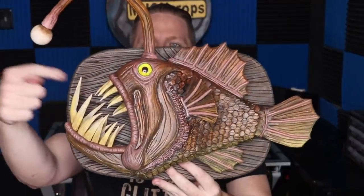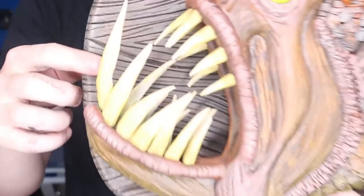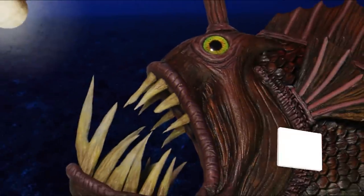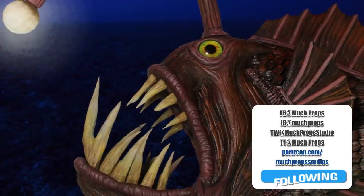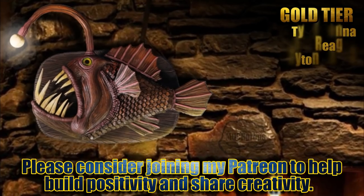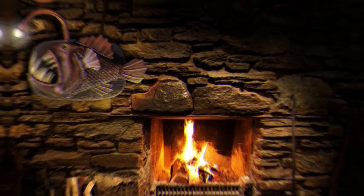Maybe you'll get some scale mail and inevitably people are going to ask you how you made it. You can tell them: Much Props. And if you get real close you can see that the teeth are really good for eating cameras. If you enjoy what I do here on YouTube and would like to see me continue to bring more content your way, consider joining these awesome people on my Patreon. Let's build a bigger, better, more creative community together. I'll see you next time.